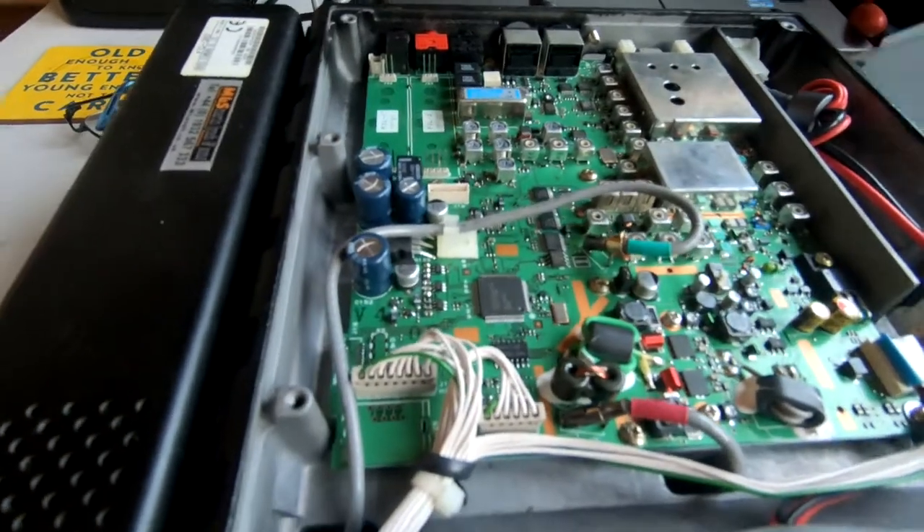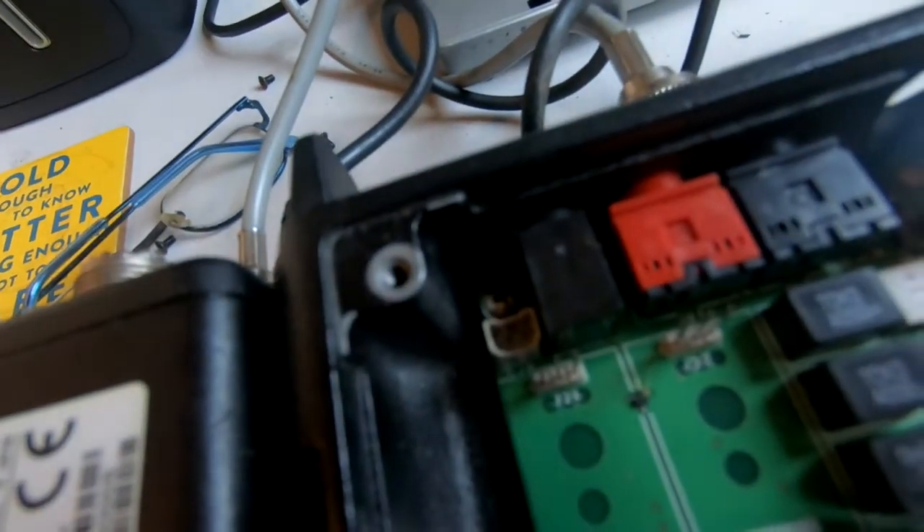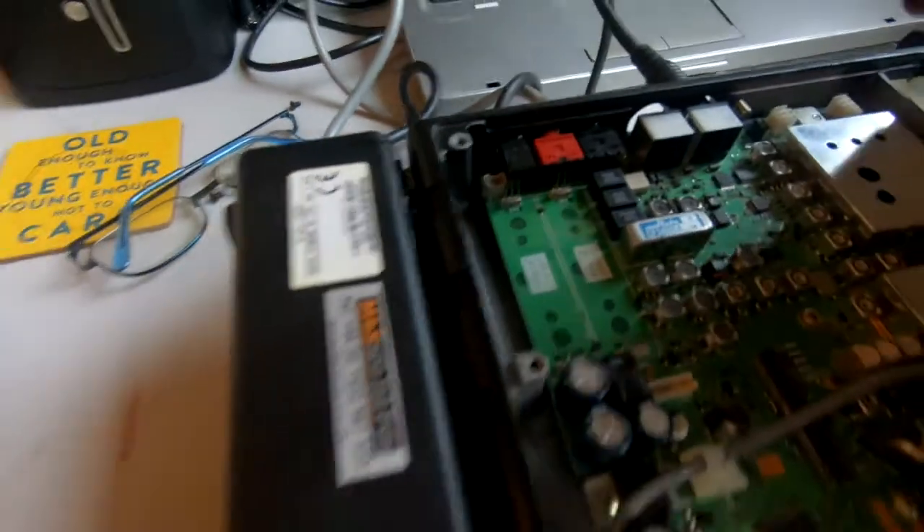To put it back together, simply flip the lid back over, but don't forget to reconnect the speaker back into the small two-pin connection.